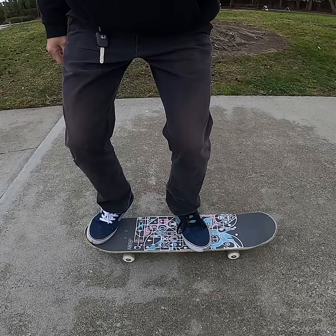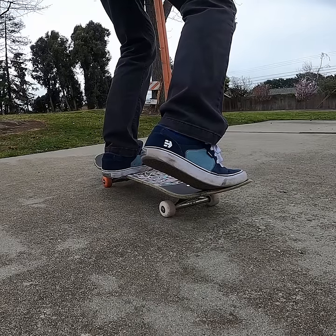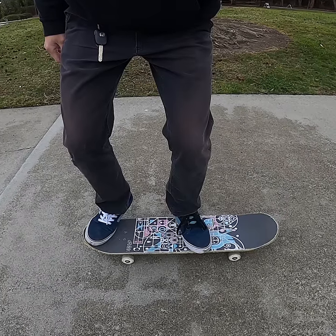Start with your front foot perpendicular to the board, anywhere from here to here. 3. Don't be on the toes of your back foot before the pop. You should have it flat on the board, pointing slightly outwards, and in line with the edge of the board.